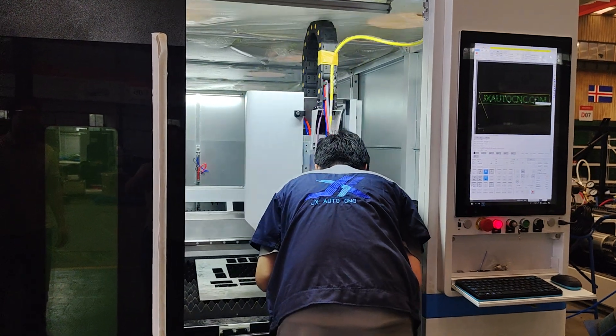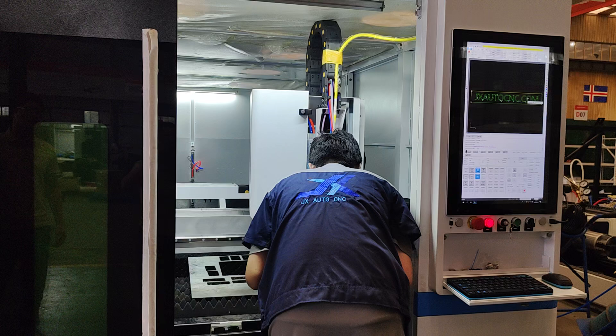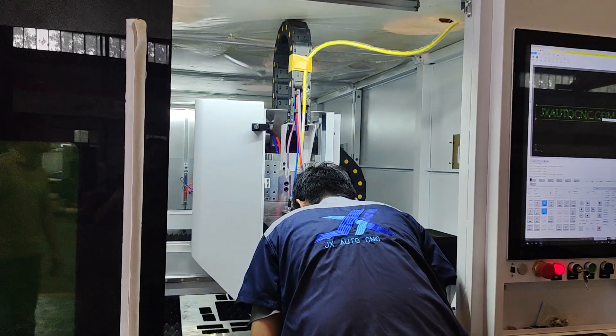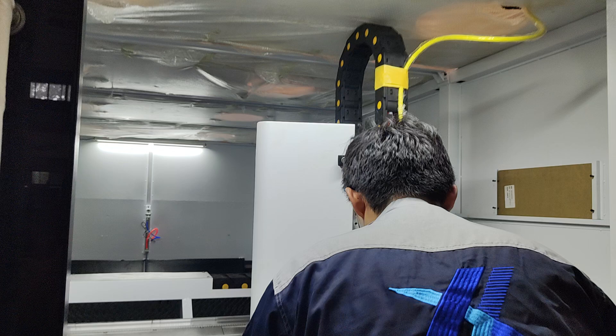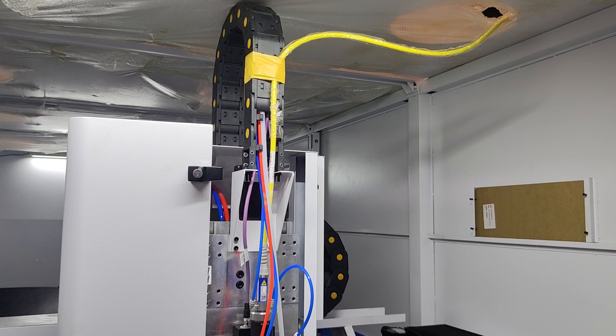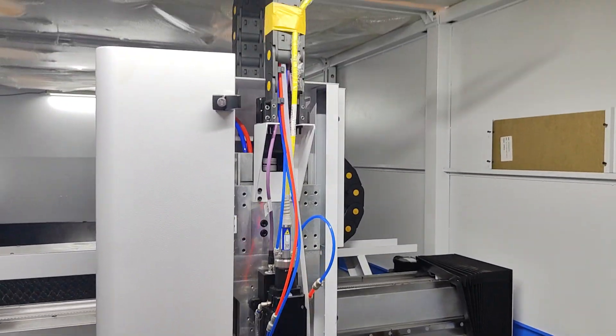This machine has a fully installed air pipe system because we are testing, so the fiber line is inside. When we finish the test, we will connect from that exhaust fine hole.